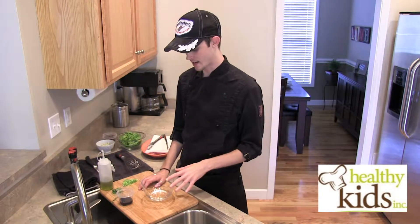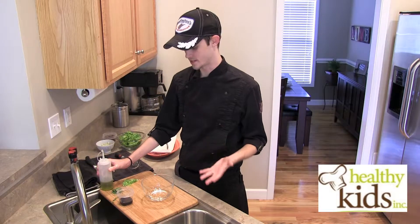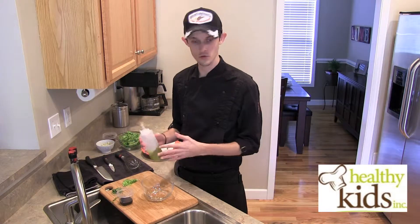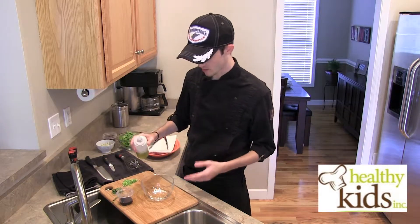The very first thing I'm going to do today is make a vinaigrette. Now that term might sound a little bit fancier and intimidating to home cooks, but it's simply just a quick salad dressing. It typically takes oil, a little bit of vinegar, a little bit of seasoning, and just a little bit of technique.